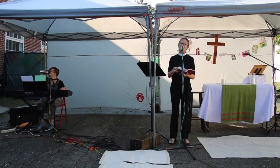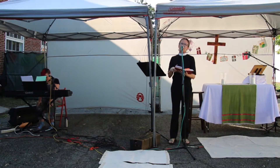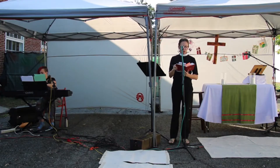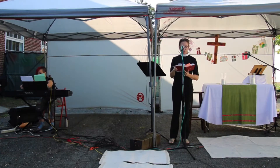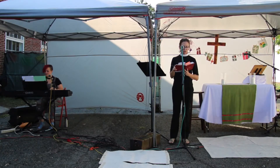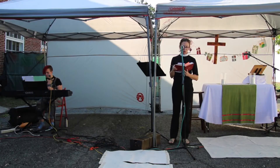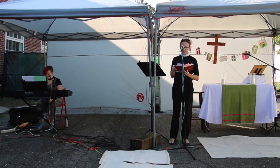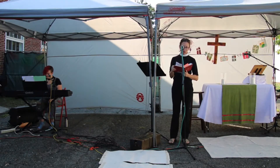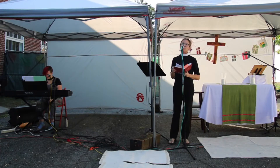The Lord be with you. And with your spirit. Let's pray together Proper 20 on page 620 of your Book of Common Prayer. O Lord, you have taught us that without love all our deeds are worth nothing; send your Holy Spirit and pour into our hearts that most excellent gift of charity, the true bond of peace and all virtues, without which whoever lives is counted dead before you; grant this for the sake of your Son Jesus Christ, who lives and reigns with you and the Holy Spirit, one God, forever and ever. Amen.